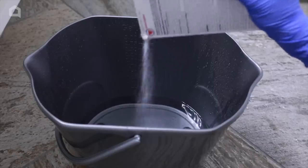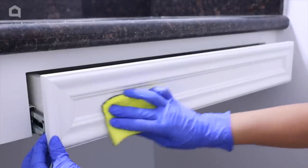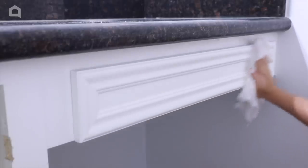Prepping your space for paint is arguably the most important part of the whole DIY, so make sure you do this step right. I recommend using a kitchen sponge to scrub your TSP onto the cabinets to remove any stuck-on dirt or debris.